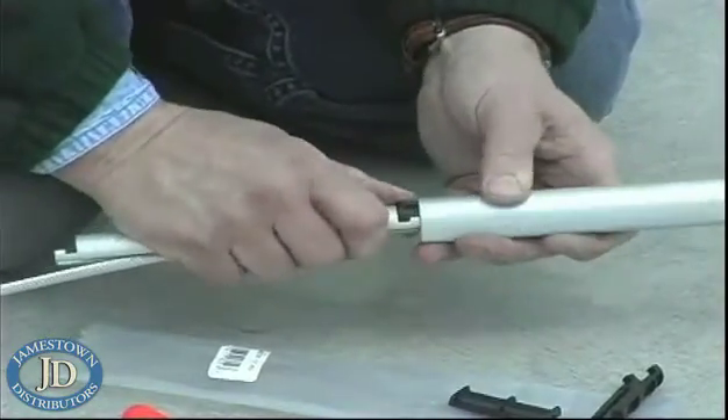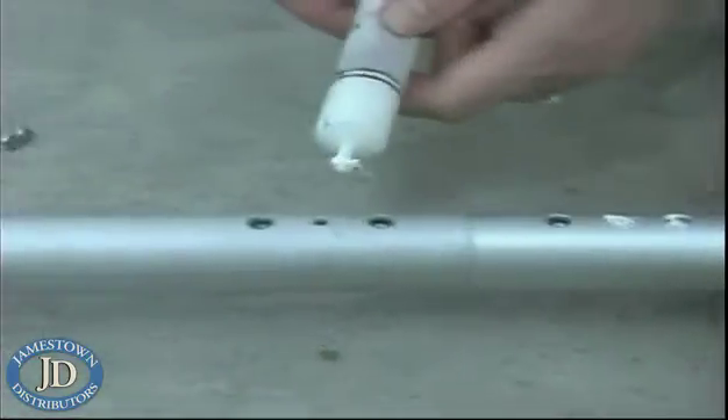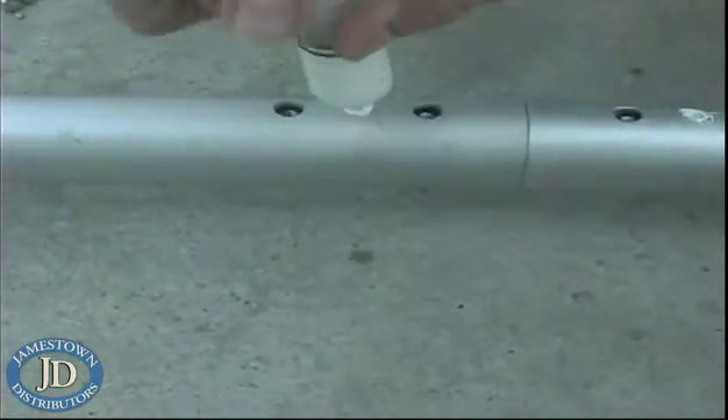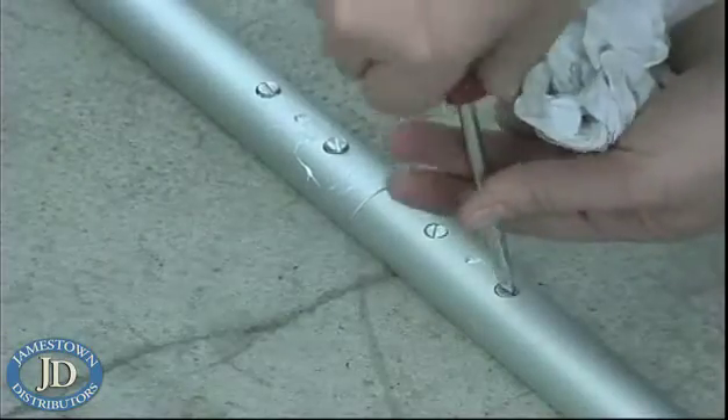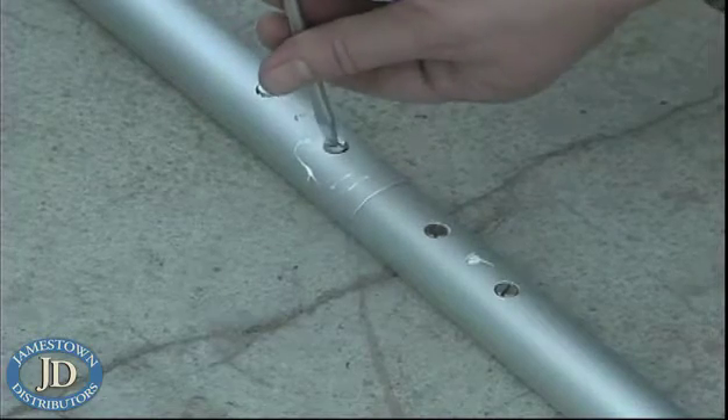No matter what kind of torque loads and high wind conditions you might see, those foils are not going to work themselves loose and fail or cause any problems eating away at the sail at all. They're really going to stand up to whatever you can dish out for them.